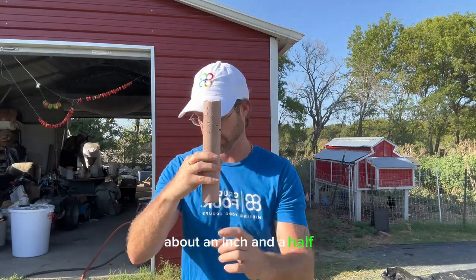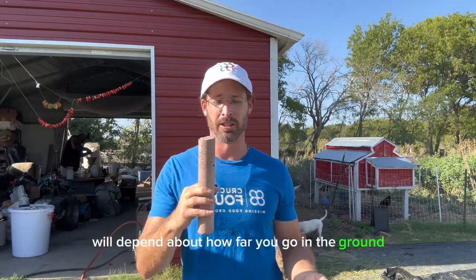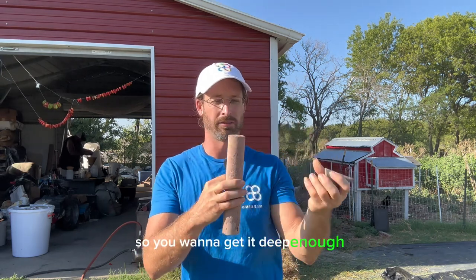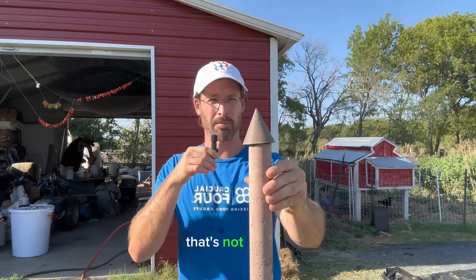You can bury the tower part into the ground about an inch and a half — it really depends on how big you make it. The rule of thumb is you don't want it to just fall over, so get it deep enough. Then you'd have a little capstone on top like this.